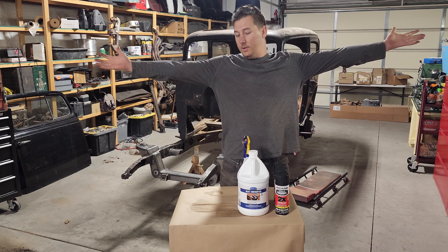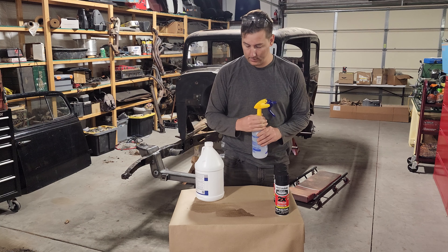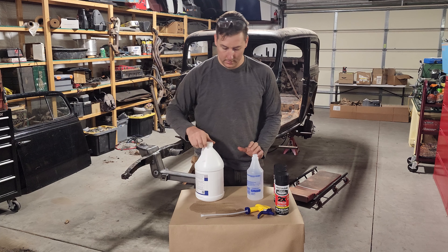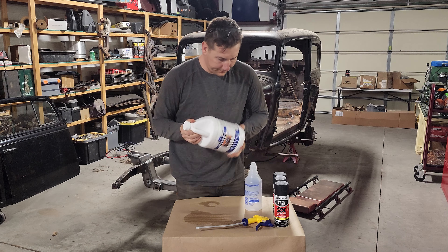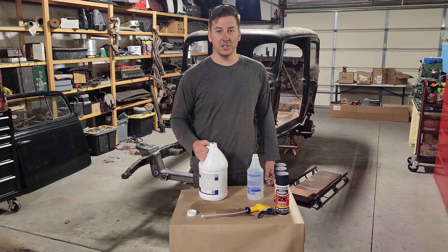Another fun part — I finally get to try this out. It's like a milkshake.